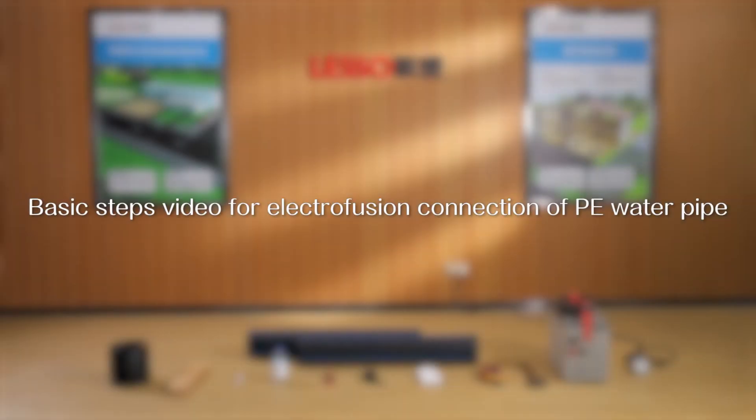Basic steps video for Electrofusion connection of PE water pipe.